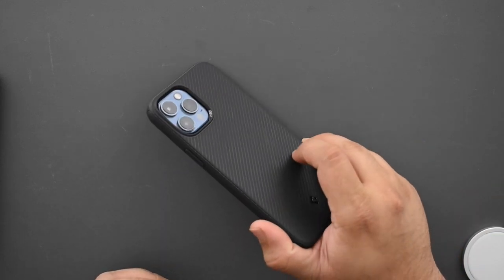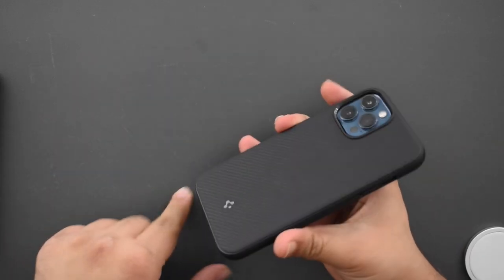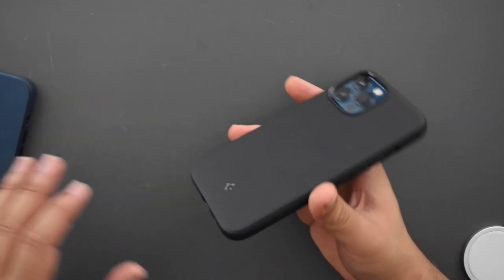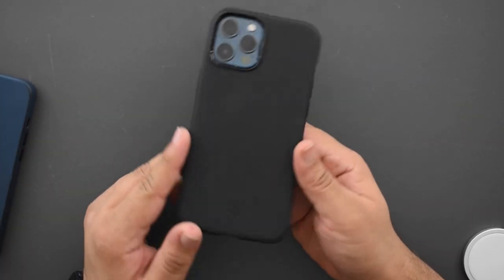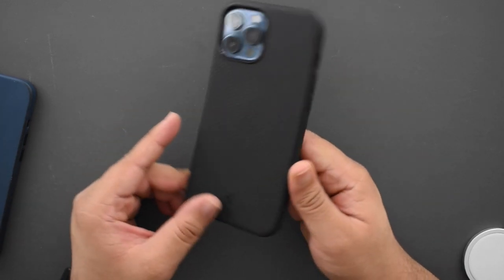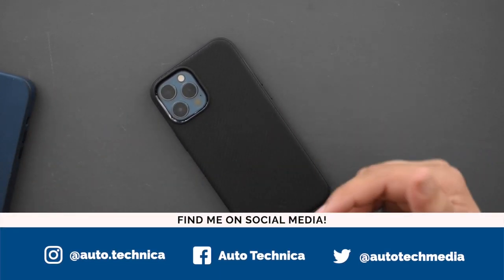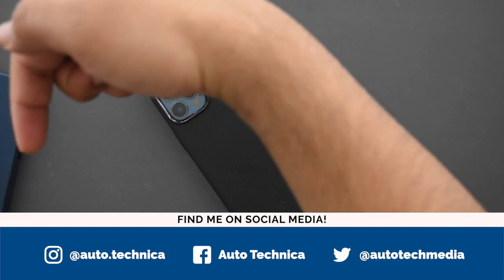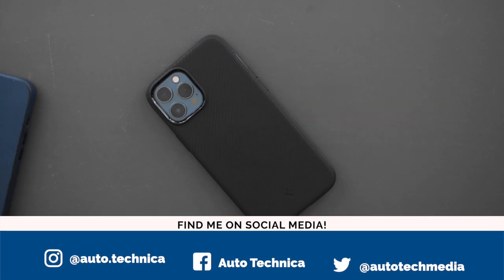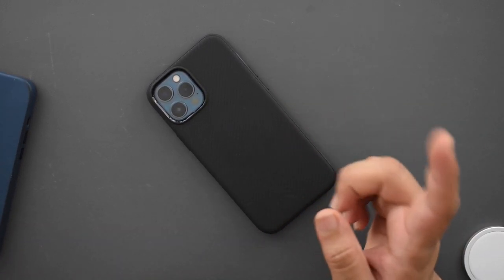If you want to check this case out, I have a link down in the description, along with the leather case I've been using. I believe there may be one more design available and I'll link that too if so. Be sure to follow me on social media — handles are on screen and in the description — for more behind-the-scenes and new products. That's it for this one, thanks so much for watching, I'll catch you in the next one.